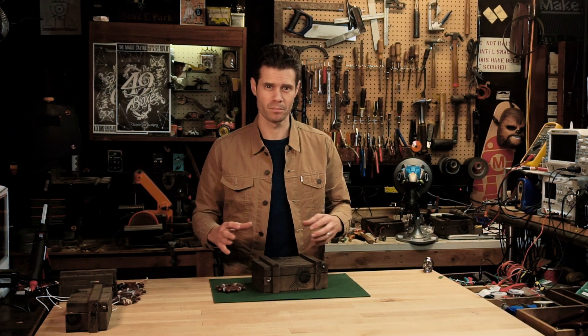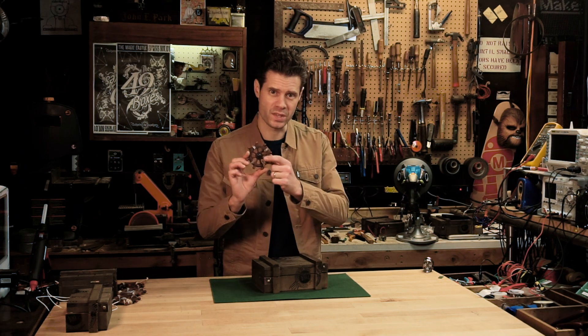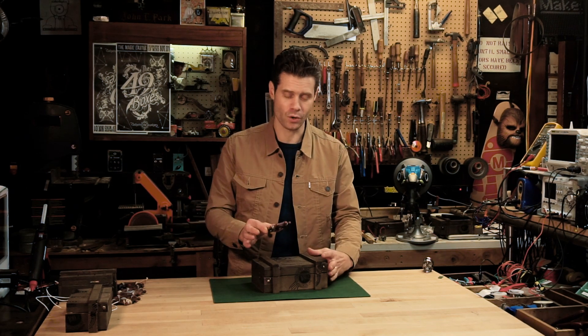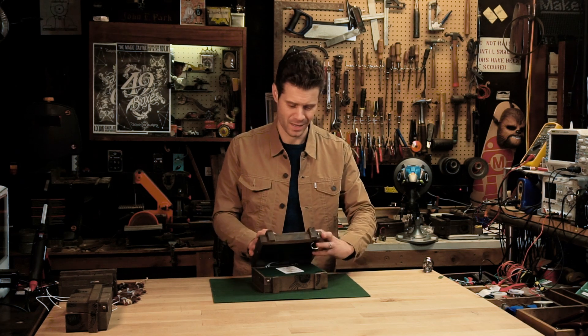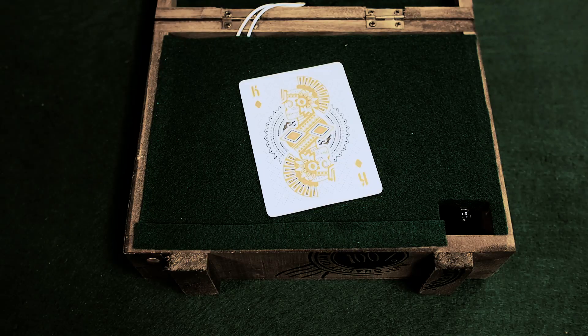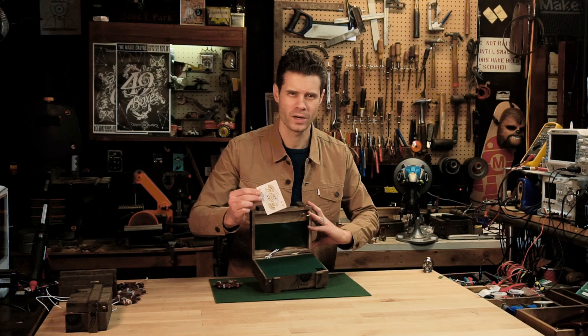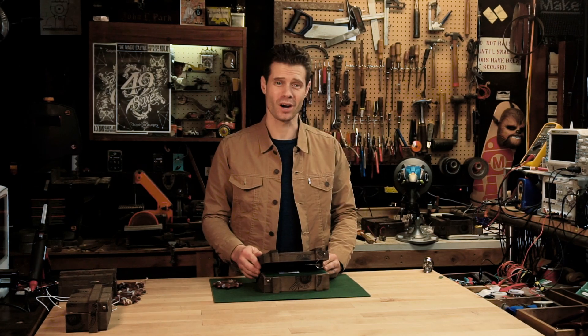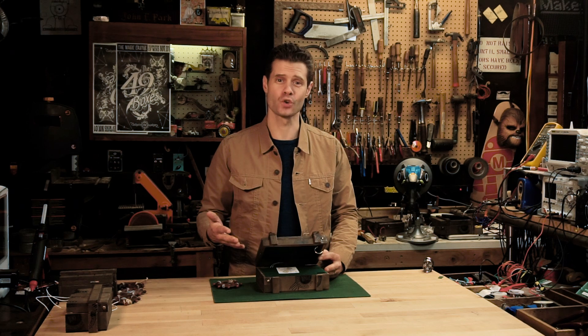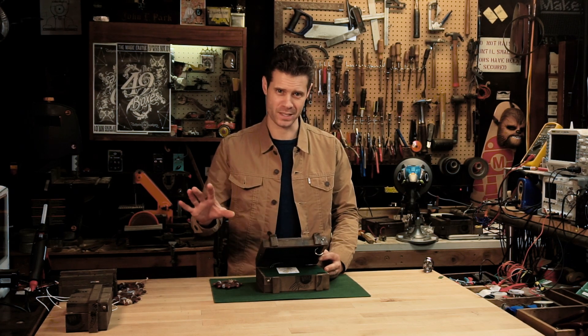Finally, we can use the box in our escape room. I get to use the ornament with the secret magnet, place it over the proper location, open the box, and reveal... the next surprise. I'm John Park for Adafruit Industries — I hope you've enjoyed the mystery box, the nautical crate.